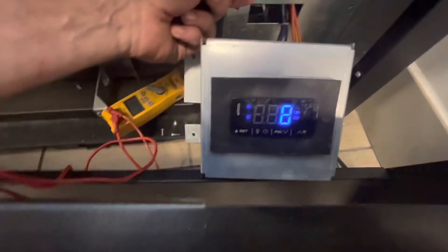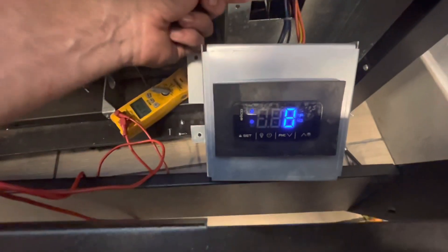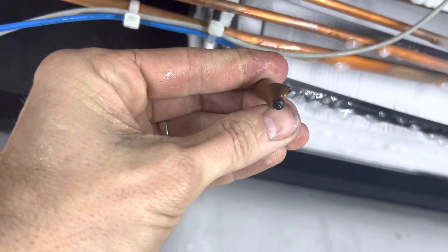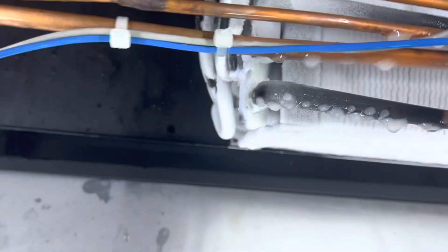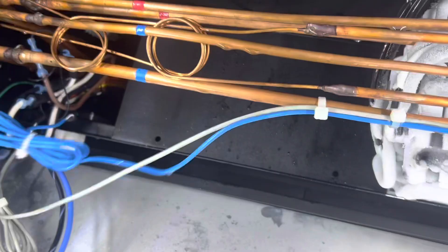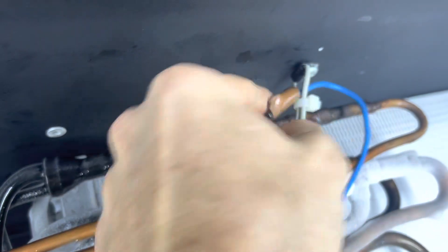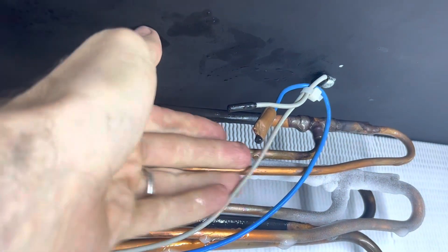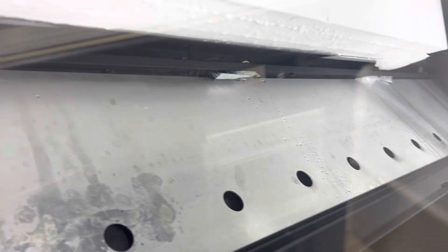I need to grab my zip ties and move where the probes are physically located. I've broken loose that probe — there's plenty of slack here — so I'm going to work it this way and run it up through here, then tighten that up. All right, we're re-secured and all torqued up. Let's close this up and put it back in freeze.